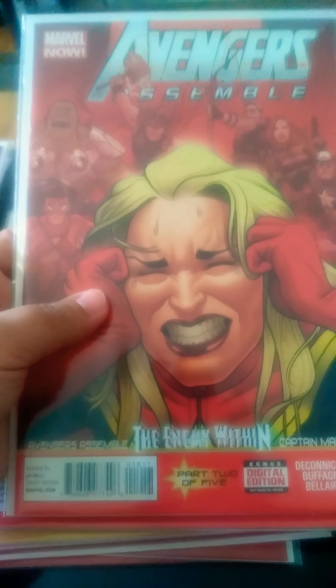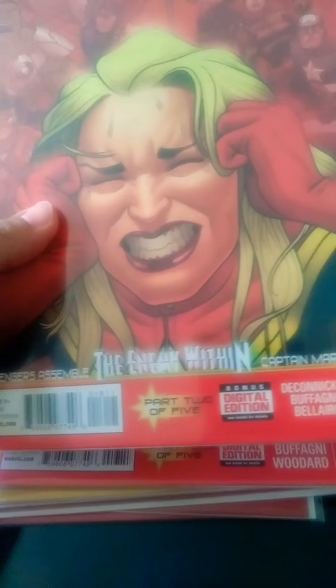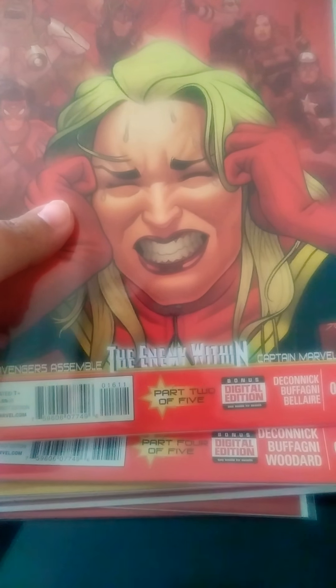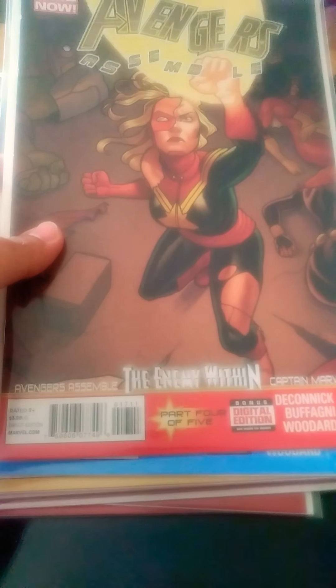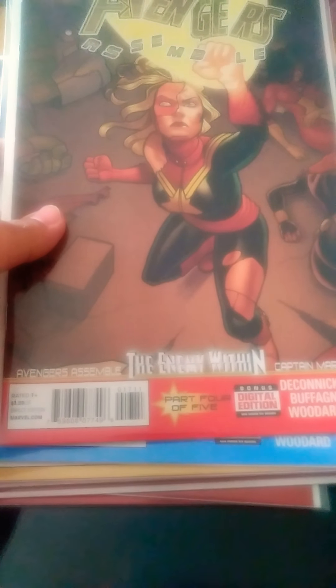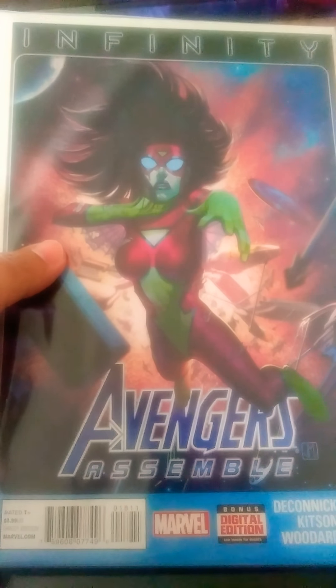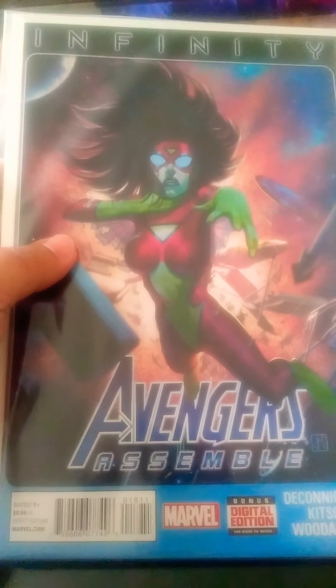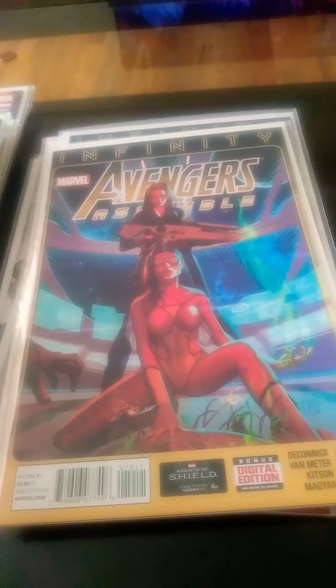Avengers Assemble — Enemy Within, Captain Marvel, Part 2 of 5. I didn't get Part 1 or 2 because I didn't collect the series that it was tied in with. Avengers Assemble — Enemy Within, Captain Marvel, Part 4 of 5. Infinity — Avengers Assemble 18. Spider-Woman's on the cover, if you didn't know.